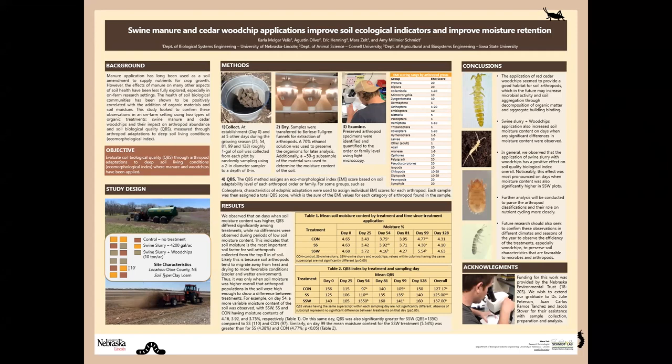This project is part of a many-year set of projects looking at the effects of manure and wood chips on various soil health properties in on-farm research settings across the state. This particular project, we're going to evaluate the soil biological quality, QBS, which is a measure of arthropod adaptation and diversity within soil measured by what's called an ecomorphological index, EMI, and how that's affected by the application of manure and wood chips.